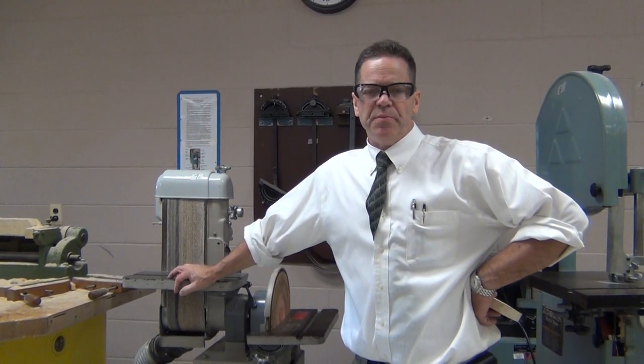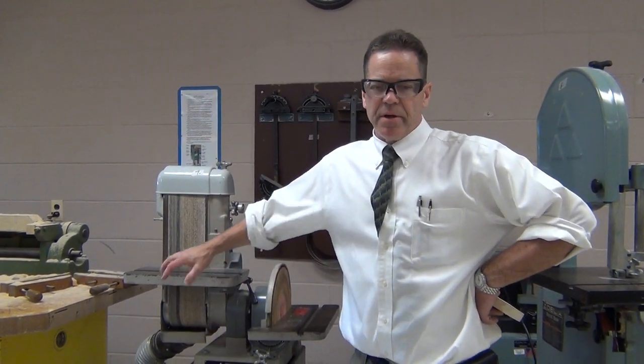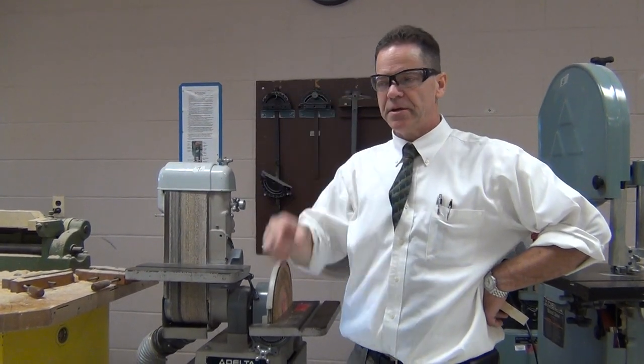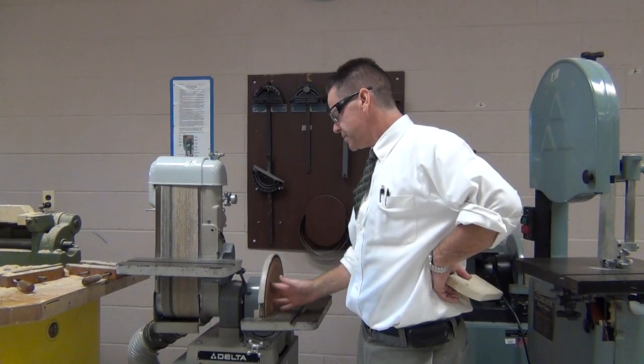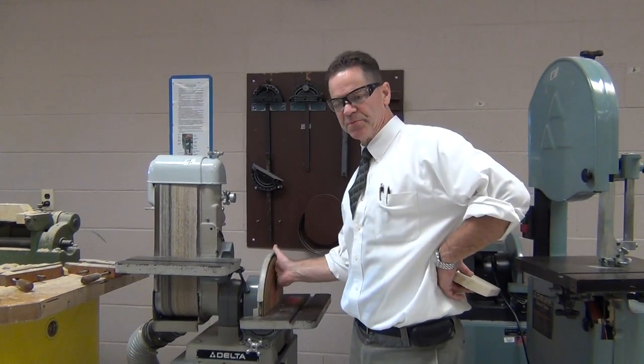We're going to look at the belt disc sander right now. The name indicates the style of machine that we have. On this side is a disc — a sandpaper disc that spins this way.